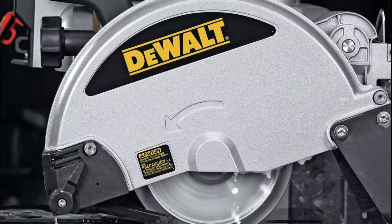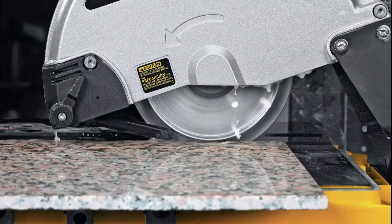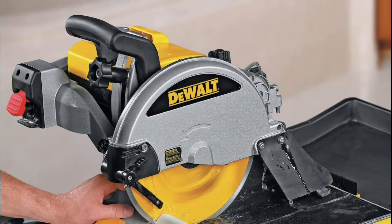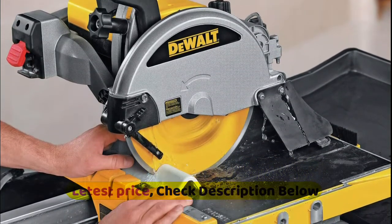Voltage: 120 volts. Peak horsepower: 1.5 HP. Cutline indicator and stainless steel rollers provide stable, accurate cutting to within 1/32-inch over 18-inch cuts. Compact saw frame allows for easy transport and storage in a vehicle.